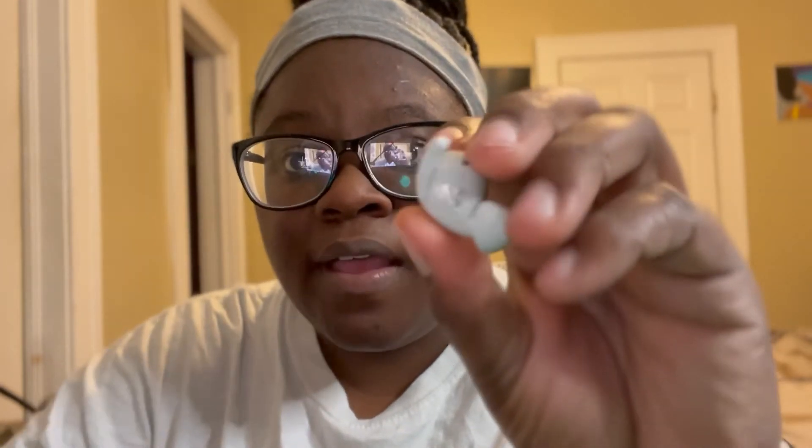I put them in like so. And they also have this hook here to hook inside your ear so you don't have to worry about them sliding out. Another good thing about these earbuds — even though they do not have noise cancellation — it does kind of block out noise because they sit deep in your ear canal. So if you're playing your music at the highest volume you will not hear anyone talking. I also have the bass boost on with these earbuds.